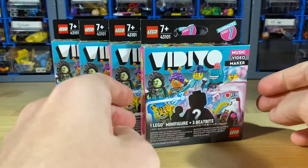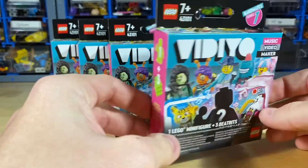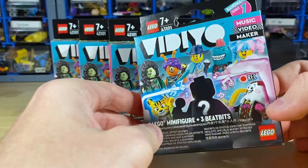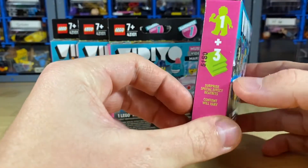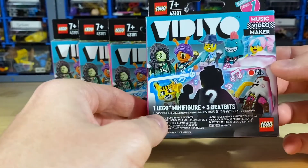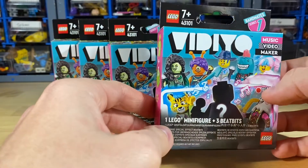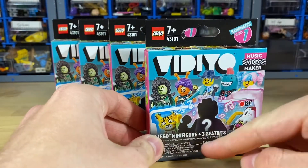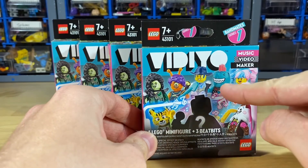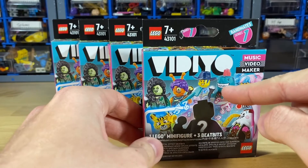I got four of these blind boxes, which is definitely something new since you aren't able to feel these figures up like you do with the CMF. So I'm definitely not going for the full series here, also mostly because I'm not interested in all of them. I think there are 12 different figures and some I don't care for — like the ice cream guy or the animal characters. My favorite is probably that shark guy.